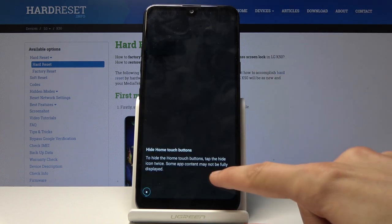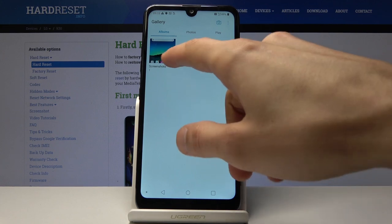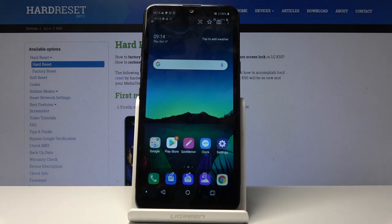Now the photo can also be found in your photo gallery. So if I tap on it, you'll see that there is a screenshot folder and in here there is the screenshot that we have taken.